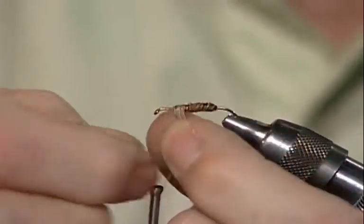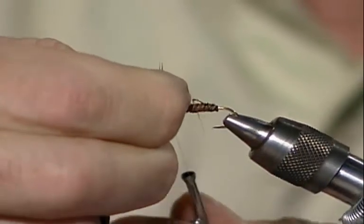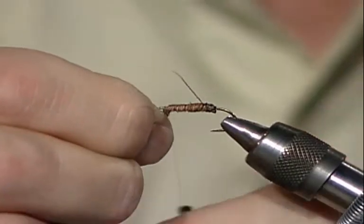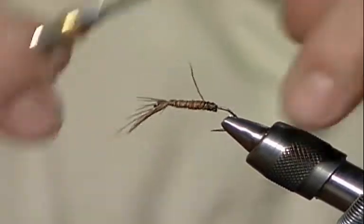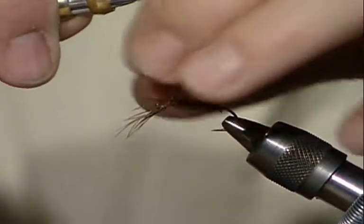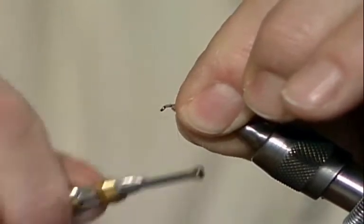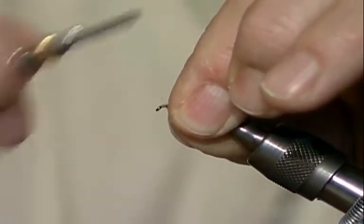If I were tying this for myself, I would rib the fly with a fine copper wire — it makes it much more durable. I've lost one of them there, but I'm going to go ahead and tie down what I have. Then I'm going to grab all of these, fold them to the rear, and build the little head. As you wrap backwards, you capture all those legs to keep them going out toward the bend of the hook.